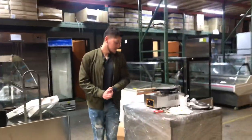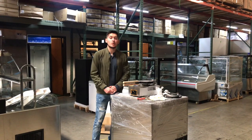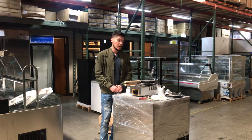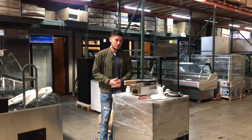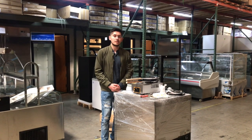If you have any questions regarding this waffle egg machine, go on our website, CoolerDepotUSA.com. All information for the unit will be on our website, including the price. You can also give us a call and we'll help you out. Thank you for watching.